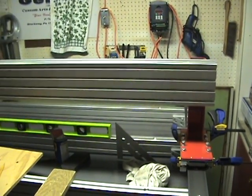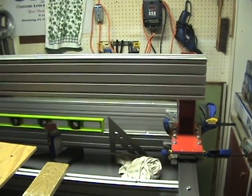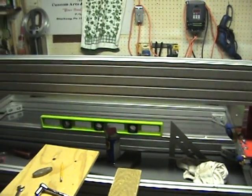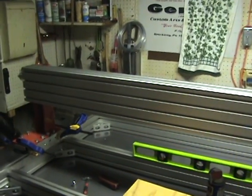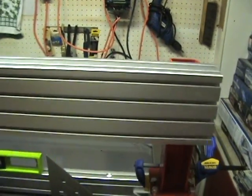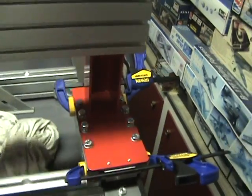Hello everyone, just got done putting on the y-axis crossmember on the gantry risers. I'll try and give you a quick update on how I proceeded to do this. Basically I brought in the aluminum extrusion and laid it down in front of the risers.